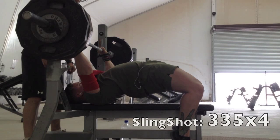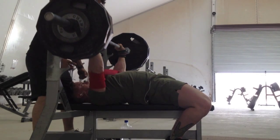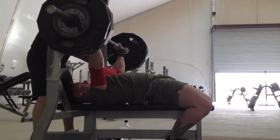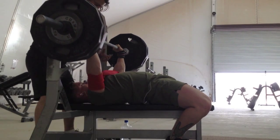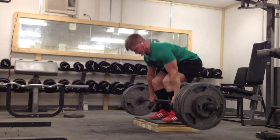A lot of people have been saying that since I haven't been training the pause and have been doing a lot of touch-and-go benching with this Jacked and Tan training these last eight weeks or so, that my pause is gonna decline. But everyone only has their own individual weaknesses, and mine has always been lockout strength. So not training the pause that much, and as you can see, it's not really affected.